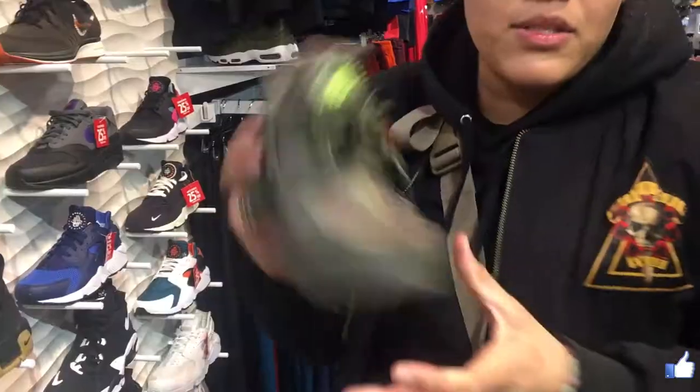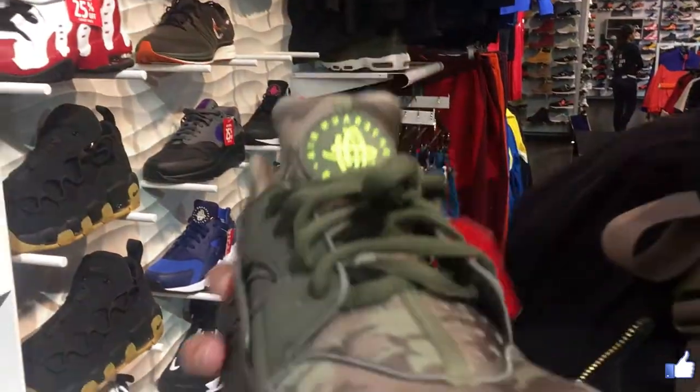Today we're going to sneaker shopping and my favorite is Nike. They have vegan glue, so a very easy choice is always going to be Nike. This is one pair that I'm getting — it's on sale so I'm going to get it for like 70 bucks.